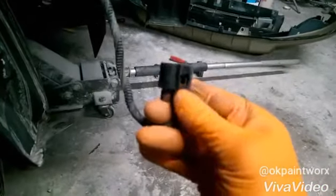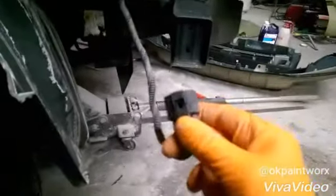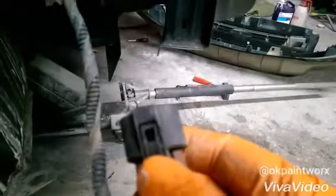This is the pigtail here. You just have to press down on the end — you can see that moving right there — and you can pull it right off. That's all it is. That's how you remove the front bumper cover.